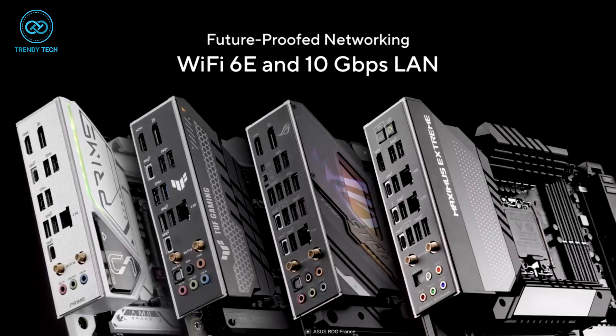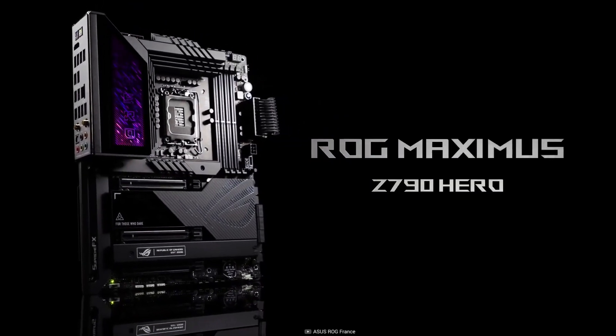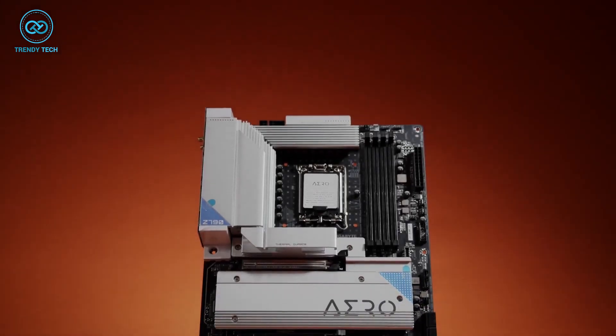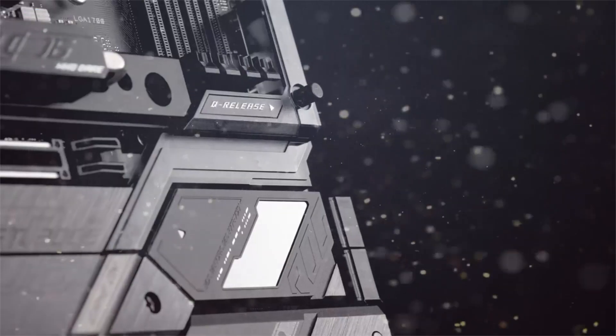The ample thermal heatsink and Wi-Fi 6E and Bluetooth 5.2 make the ROG Maximus Z790 Hero the best overall gaming motherboard for users who demand the best performance, features, and reliability. This ends our evaluation of the top 5 Z790 motherboards for the Core i7-13700K.